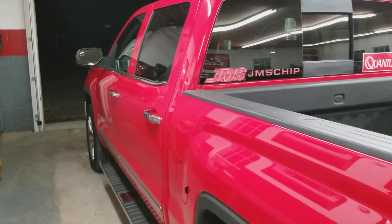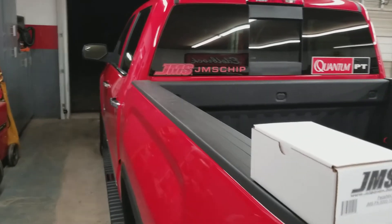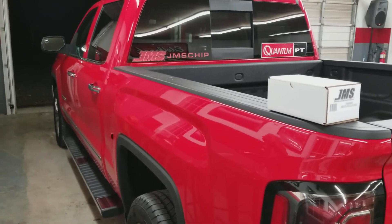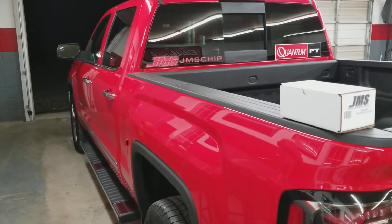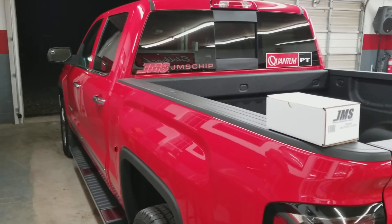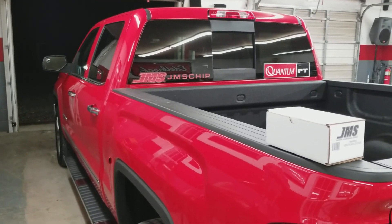Do yourself a favor and go get this product - it really does work. It makes you feel like you're driving a performance vehicle, and it definitely felt like there was a horsepower increase. I don't know exactly how much, but I could definitely feel something. Go check them out at jmschip.com.